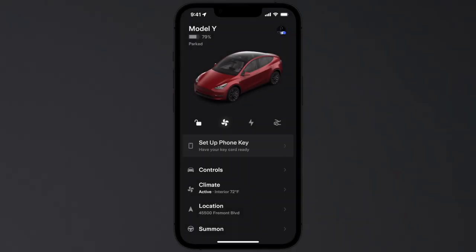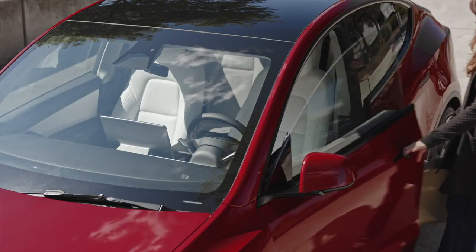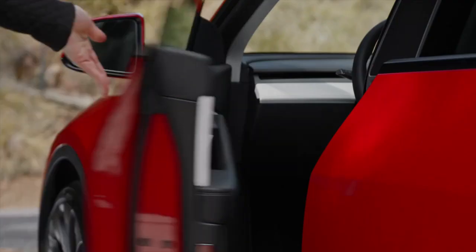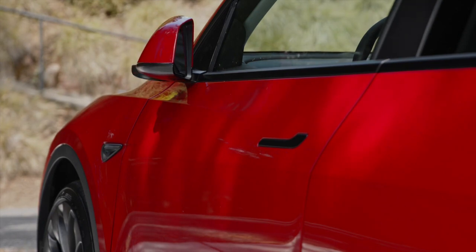Your phone is the key to your Tesla — we call it phone key. Once phone key is set up, your car will automatically unlock as you pull the door handle, power on for driving when you press the brake pedal, and lock as you walk away. You just need to have your phone with you with Bluetooth on.